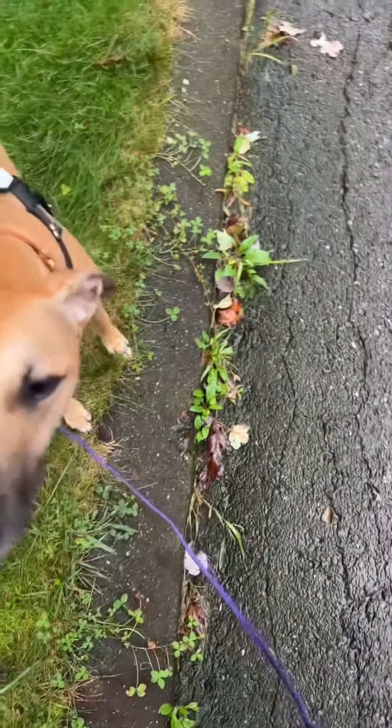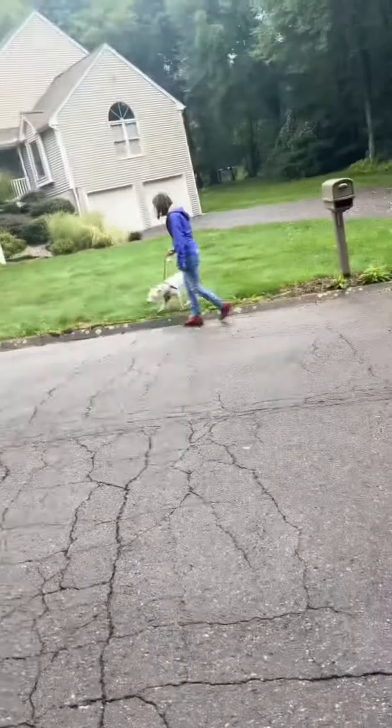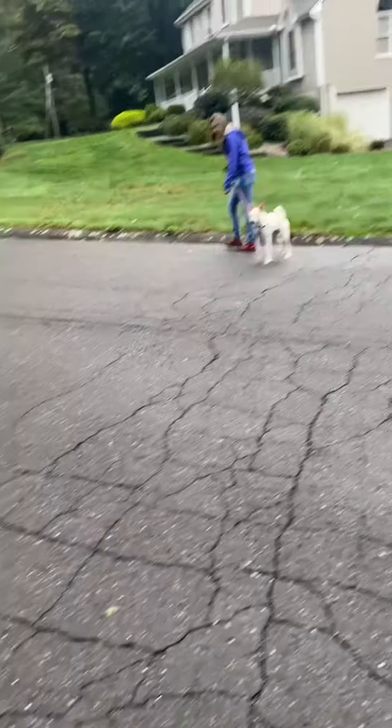Here is an example of how you can introduce two dog reactive dogs to each other. The white dog over there is Skye and the dog that I'm handling is named Minnow.